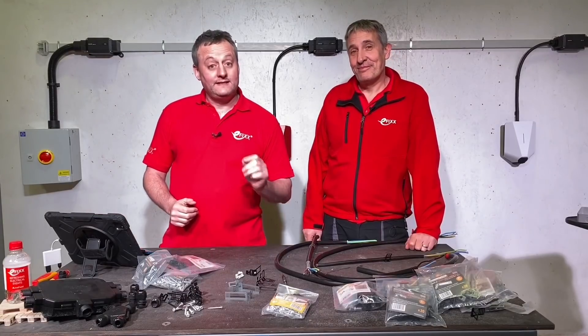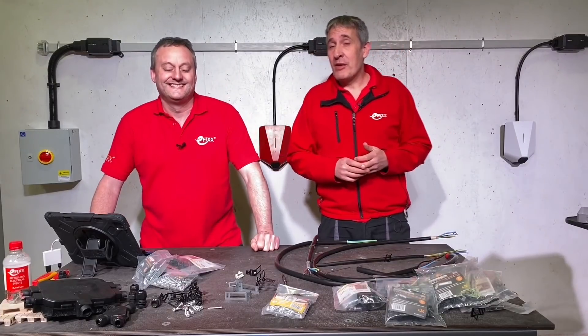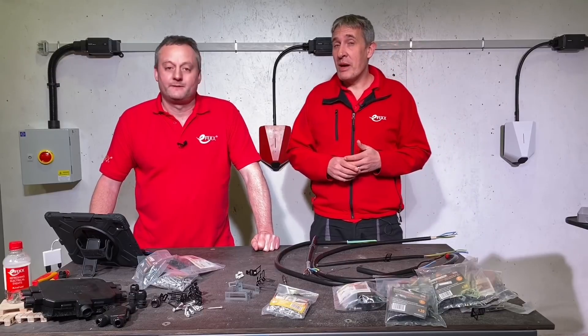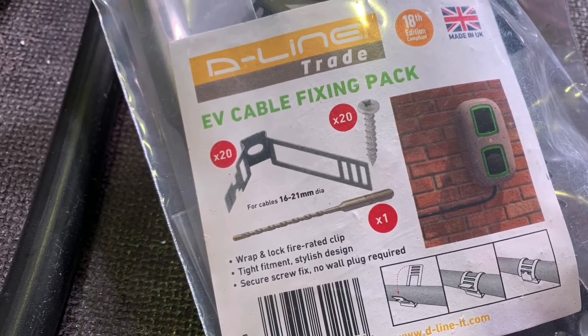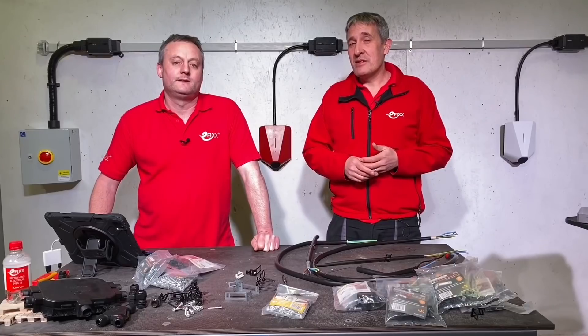Today we're going to take a look at D-Line's safety adjustable cable clips. This range from D-Line has been around for some time, obviously since the 18th edition, and we started to worry more about premature collapse of cable systems. Today we're looking at how D-Line have expanded the range to cope with the needs of the EV installer and the booming EV installation market.